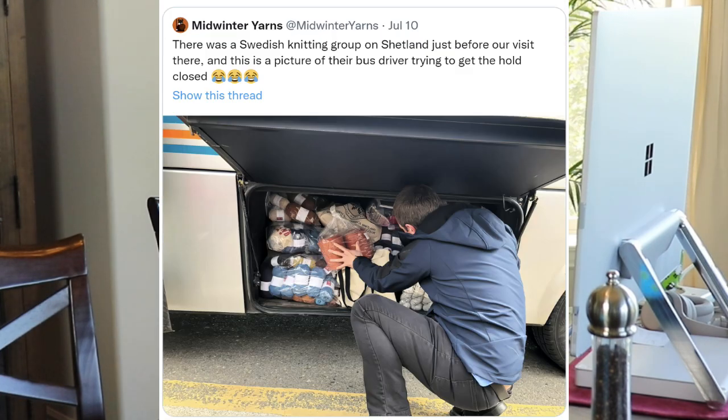Before we went on this tour, I happened to be scrolling through Facebook or Instagram and I saw this picture and thought you would get a kick out of it. There was a Swedish knitting group on Shetland just before our visit there, and this is a picture of their bus driver trying to get the hold closed. I didn't buy any yarn on my trip, but a knitting group — do you really think they were going to leave Shetland without buying some yarn?